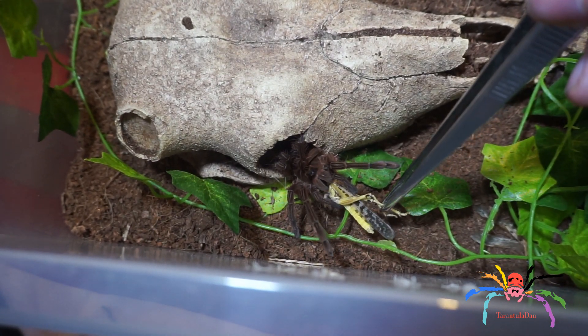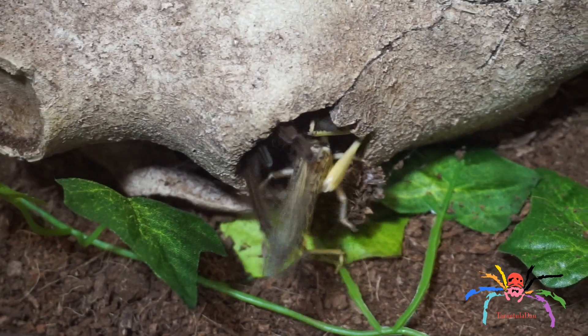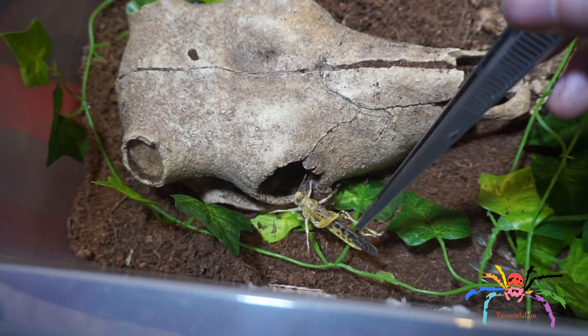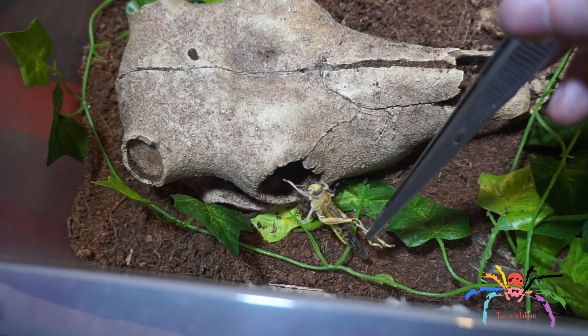There it is — is it going to come out or is it going to drag it back in? Nope, in it goes. So obviously this is only a very, very quick video.